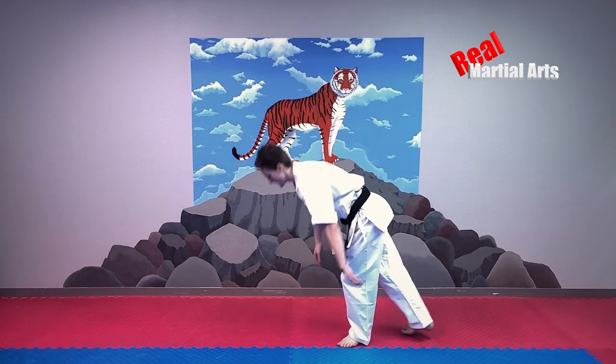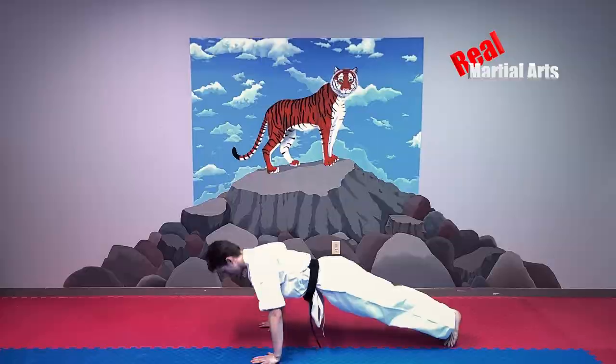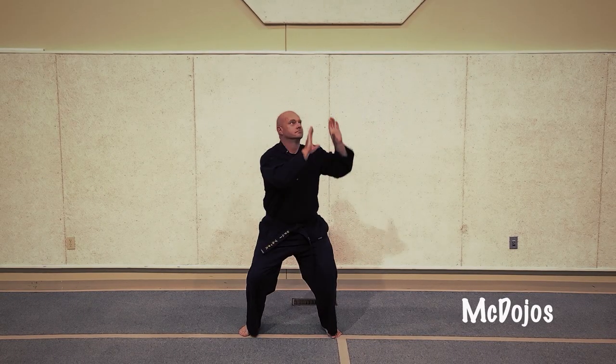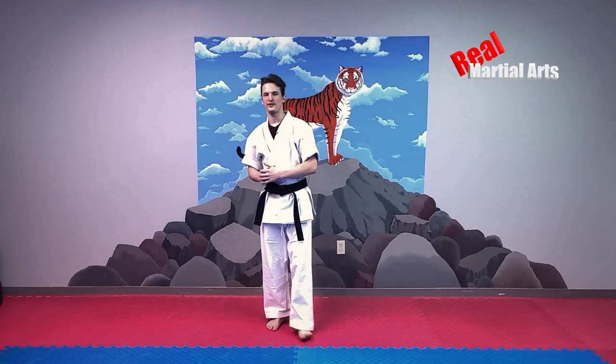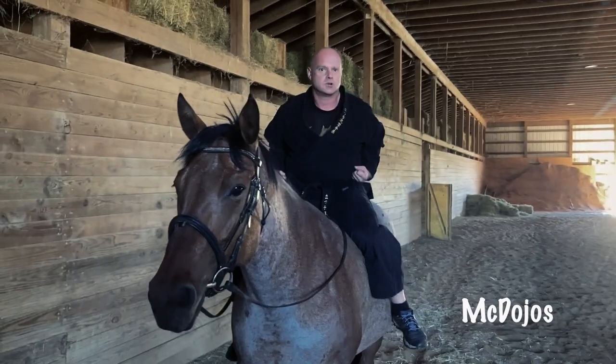Classic push-ups. Push-up. Horse stance. Horse stance.